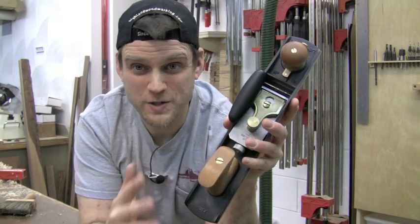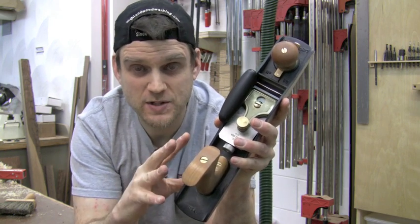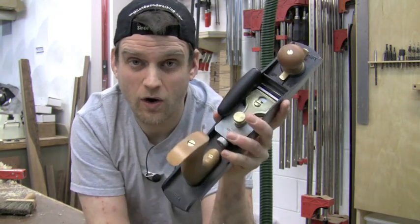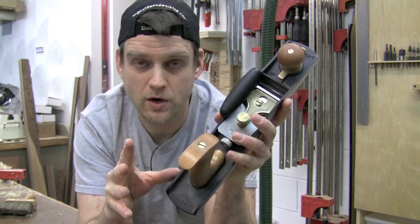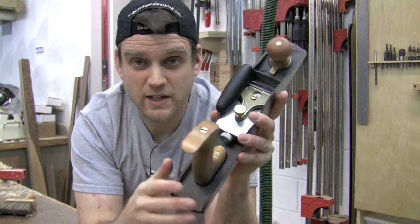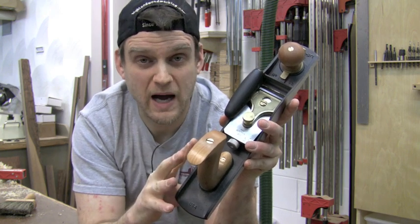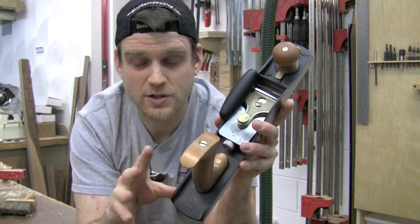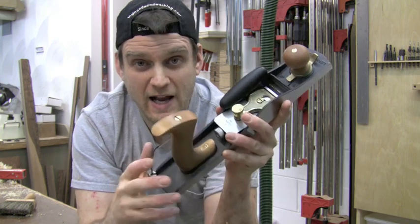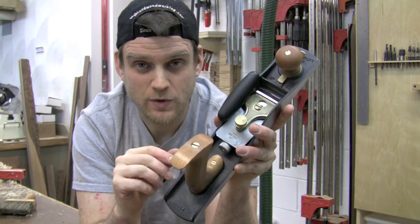The bevel up jack plane allows this to do a variety of tasks from rough to ready and shooting end grain. This plane can do it all and it's Lee Nielsen quality — awesome right out of the box and ready to go. You'll read articles about how if you're just getting into hand planing this might be the first bench plane you want to buy. That's exactly what I did — I purchased it with the full kit including multiple blades and the hot dog attachment as my first premium bench plane, and it does a great job.